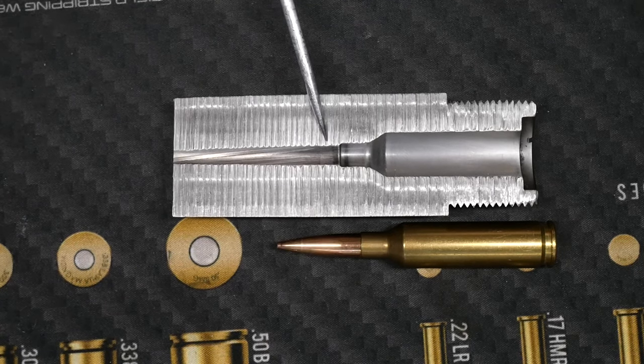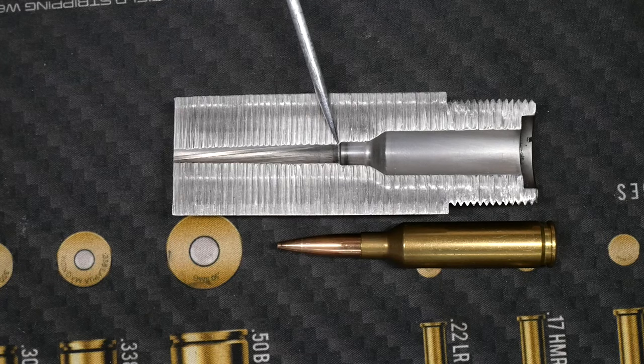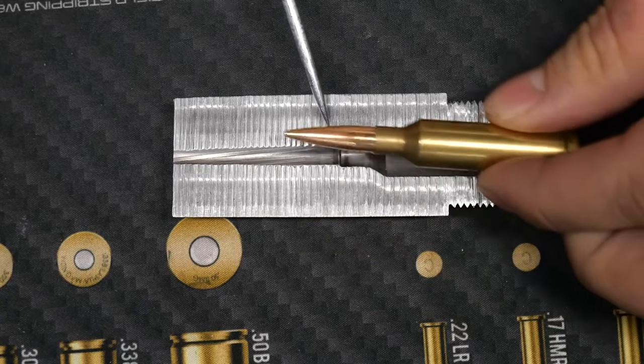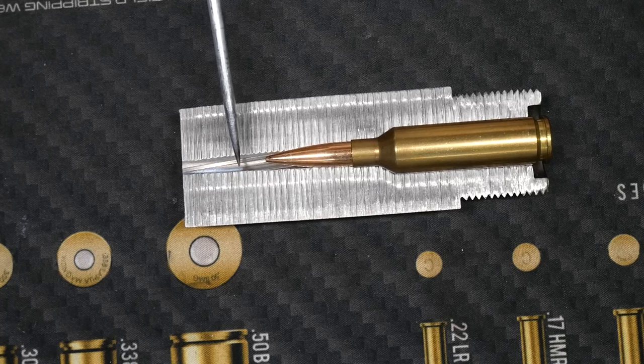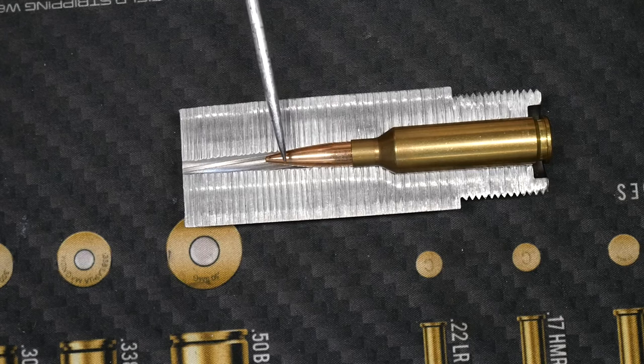Free bore is important — and it's more important on modern cartridges — because it has a lot to do with how far out you can seat the bullet. The ogive of the bullet is the diameter that essentially matches the diameter of the barrel where it's going to start contacting the rifling. So the more free bore you have, the further that bullet can seat out without actually touching the rifling.